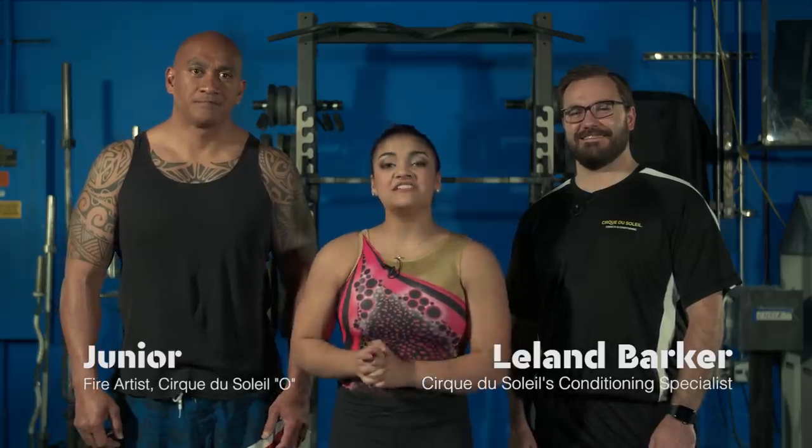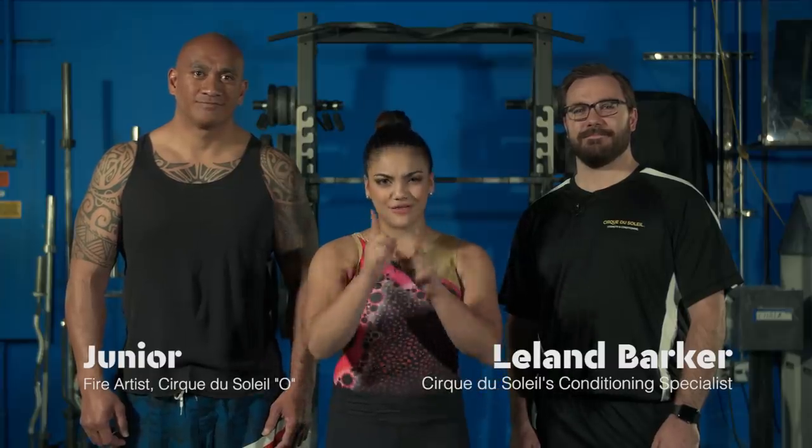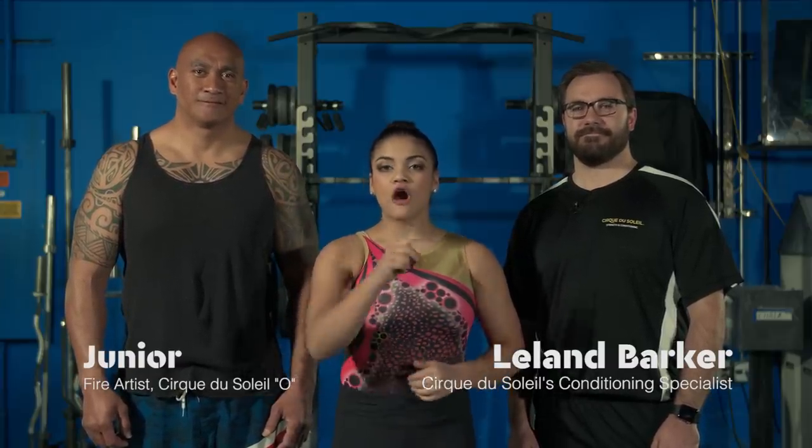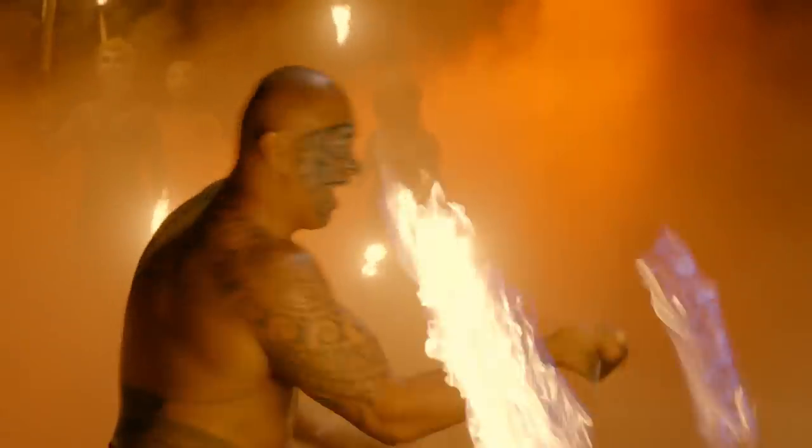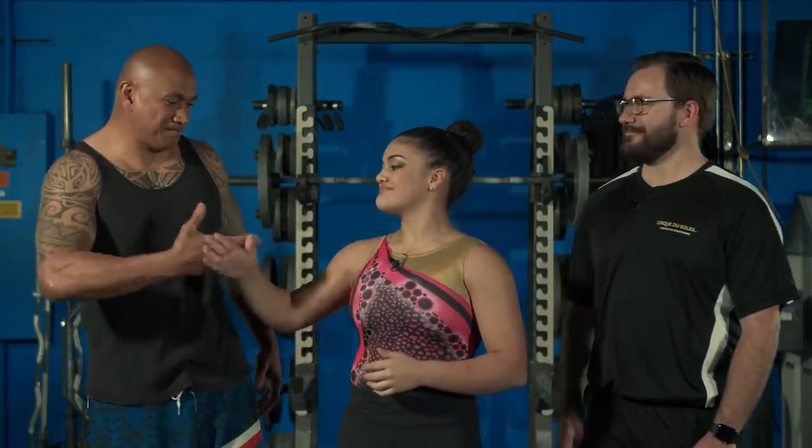Today we're going to base our workout on a skill that you might not expect: fire manipulation. Our guest artist is Junior, who is a part of the cast of O, and yes, he is a fire manipulator. Junior is going to be put through the paces by performance condition specialist Leland Barker.